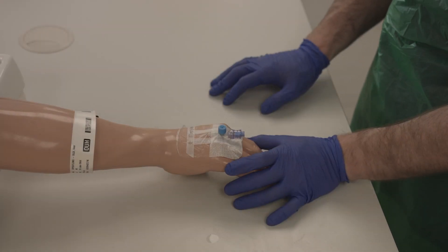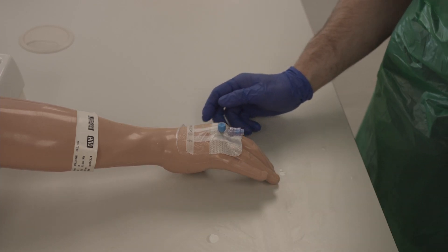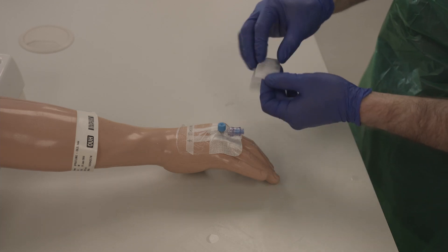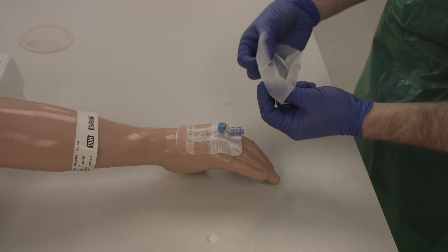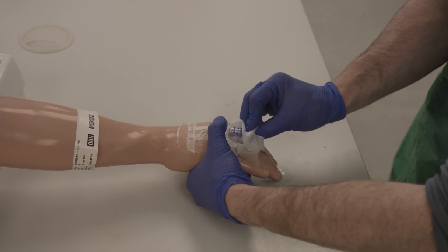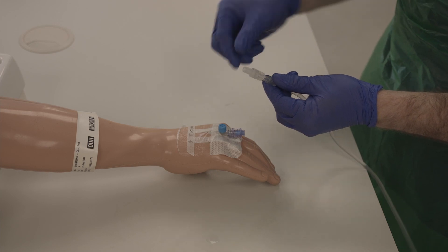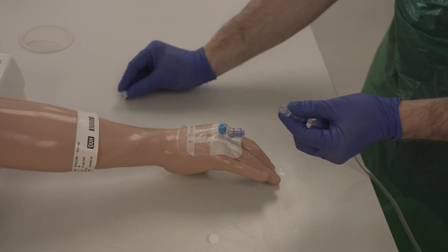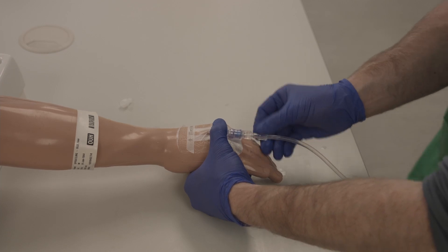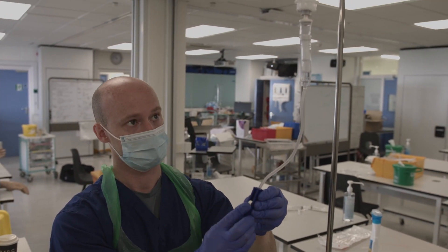When attaching the saline infusion you will need to identify the patient if you have left their bedside. Clean the end of the cannula with a chlorhexidine wipe. Remove the cap from the infusion and twist onto the bung. You can then open the roller ball and adjust the drip rate to an appropriate level.